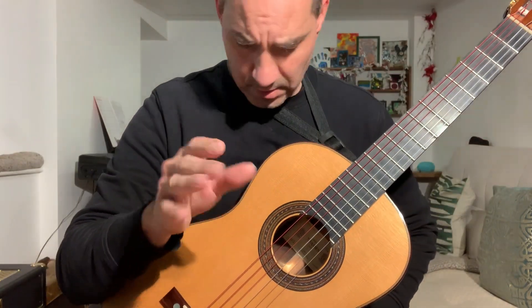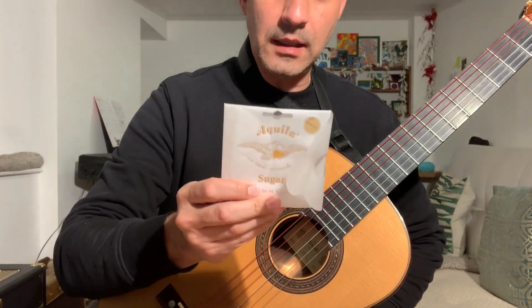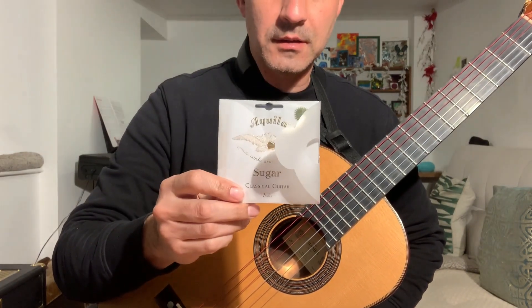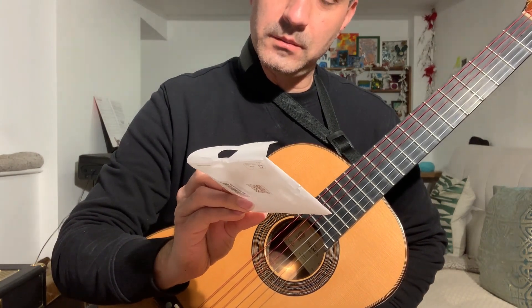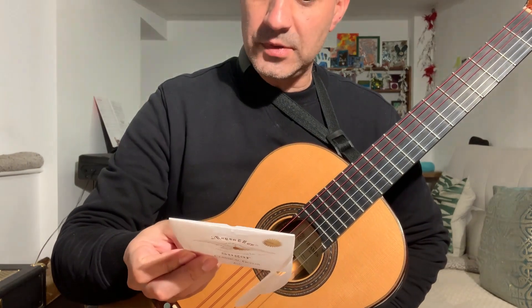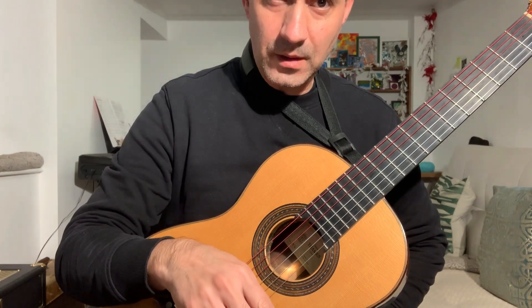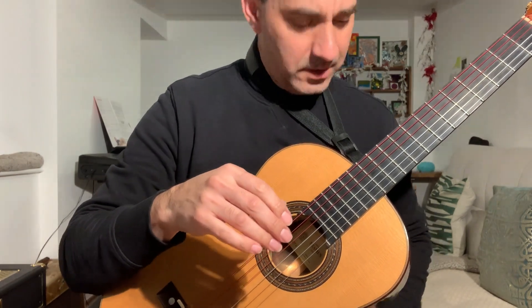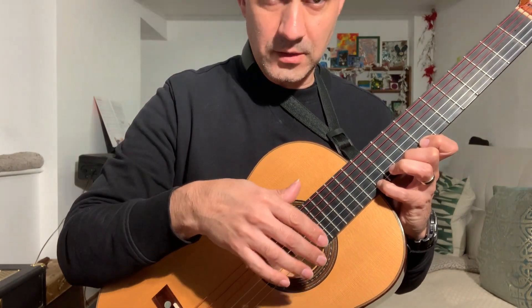Clean plane. Just to give you an idea of these strings — these are Aquila Sugar strings. They are made out of sugar, but they are not edible, just in case. I don't know the percentage of sugar that comes into it, but I'm very intrigued and surprised by it.